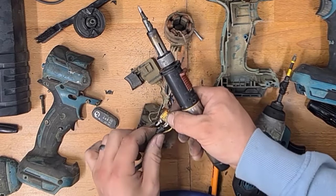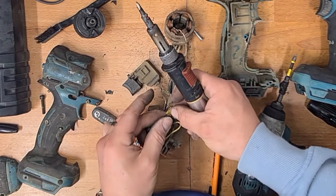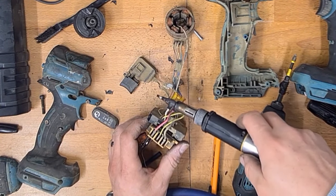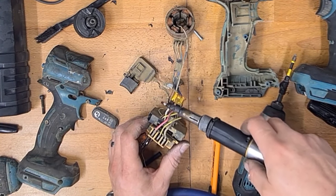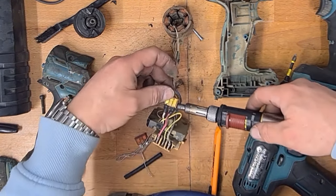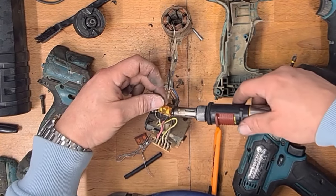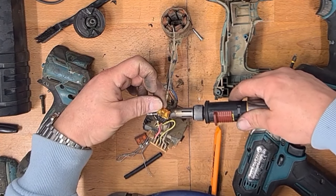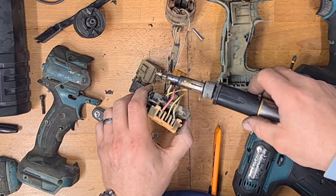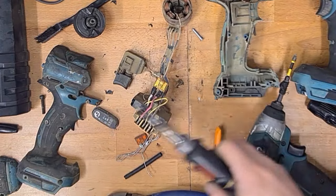Sort the heat shrink up over the wiring and melt it down. And there you go — that should fix the electronics in this one.